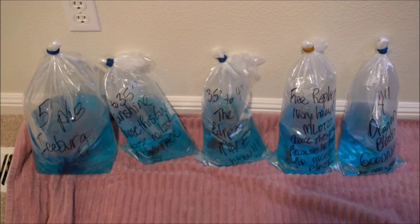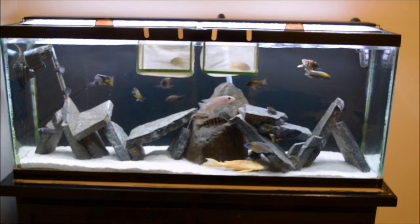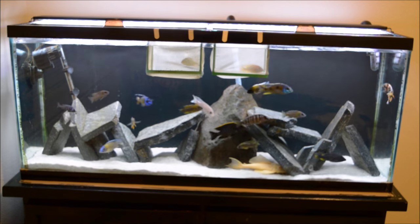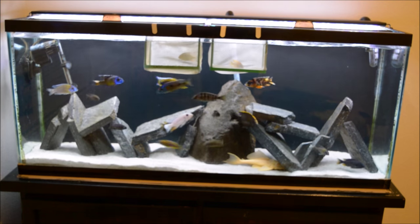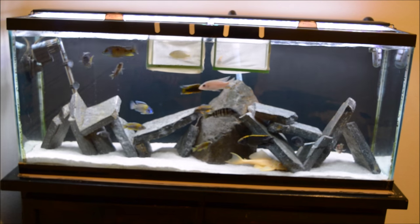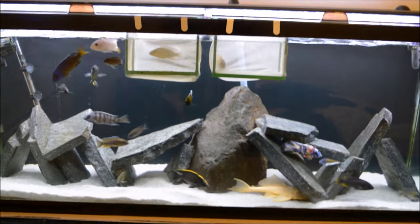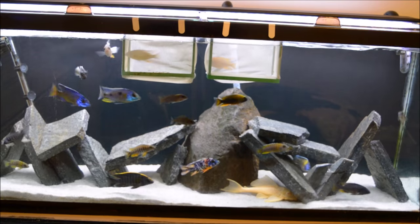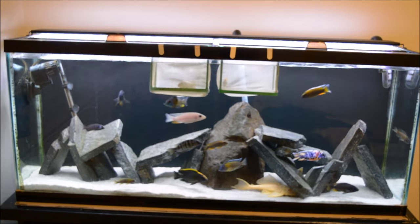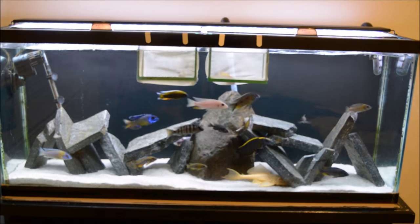Everyone's doing great, they're all alive. I'm going to get them into the 55 for now. Again, I will be getting these guys into a 220 hopefully within the next month. What I like to do — I pull the rock out, catch the fish, put them in between a couple of buckets, stick them somewhere dark so they're kind of sleeping. Then I float the new guys in a dark room, and when they're ready to go in, I bring the guys from the buckets into the room.